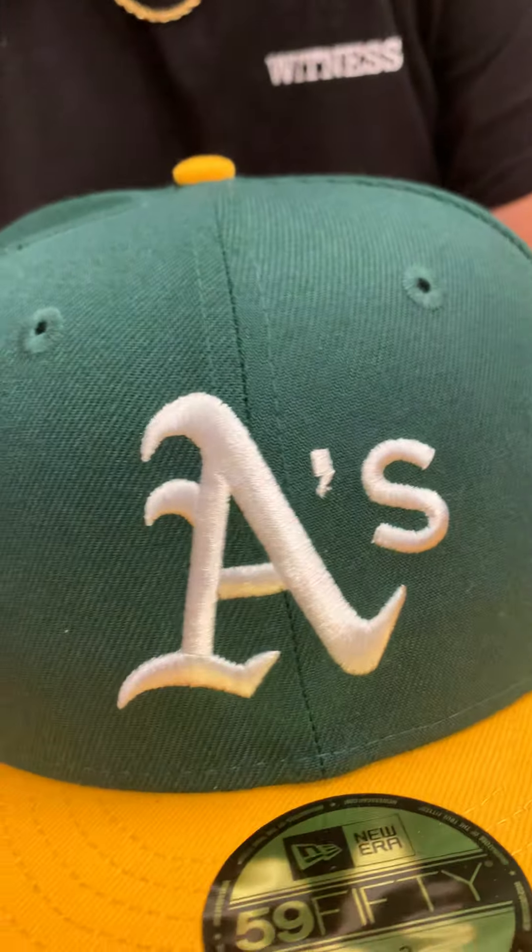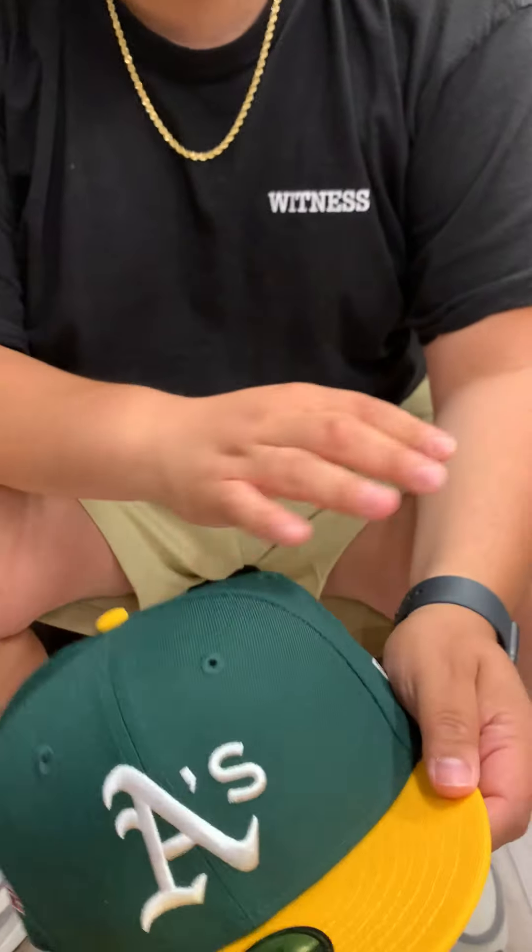What's going on guys, your boy Norman Bakes with Born Alive from ECAB City. Presented today is the Oakland Athletics New Era 5950 fitted hat. You know right, this is the Battle of the Bay side patch.